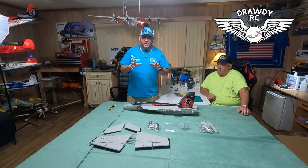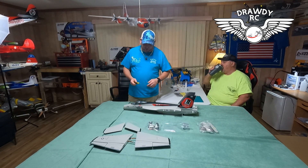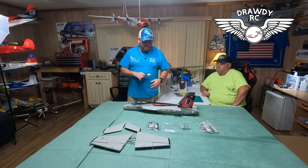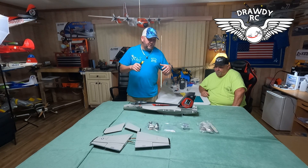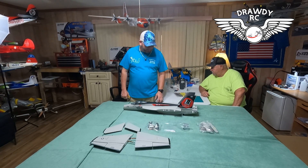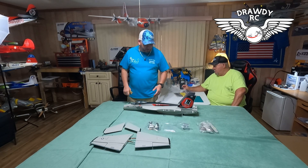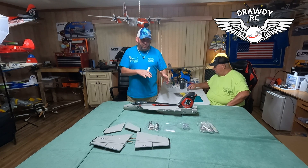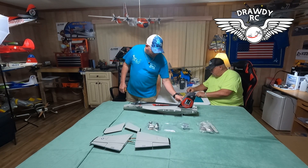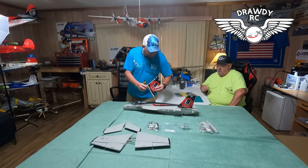If y'all are not following us on Instagram at DrottyRC, make sure you do that — I'll post a lot of pictures and short videos of our builds and updates on what we got going on in the hangar. Also, if you're not subscribed to the channel, make sure you subscribe. It should be a fun little build.